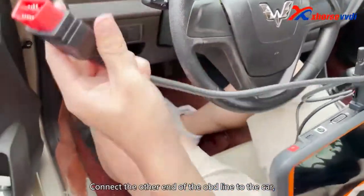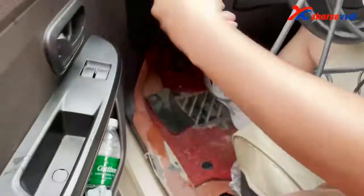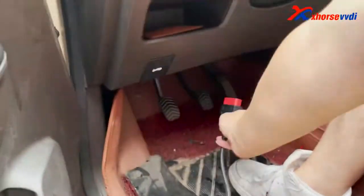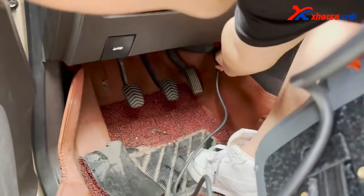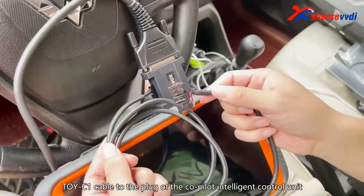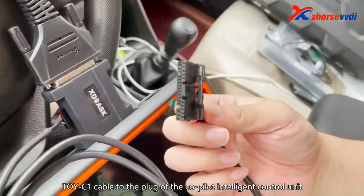Connect the other end of the OBD line to the car. Finally, connect the other end of the Toy C1 cable to the plug of the Co-Pilot Intelligent Control Unit.